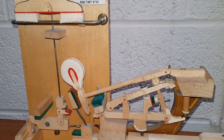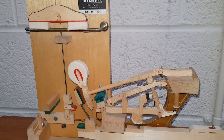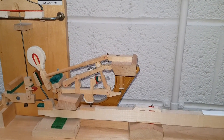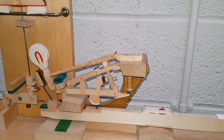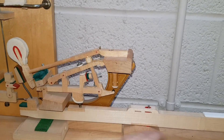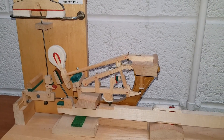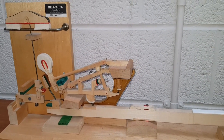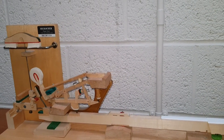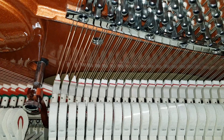Definitely get a technician to do this regulation unless you don't have one for miles around. Working on the grand action means taking the action out, which is very tricky. Don't have the hammers up or touch the keys while doing it. A technician is the best option — I did make an earlier video about how to take an action out of a piano, but if you have a technician, just mention the work you think needs doing.